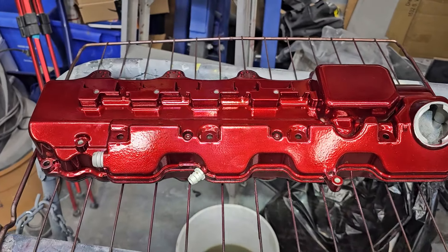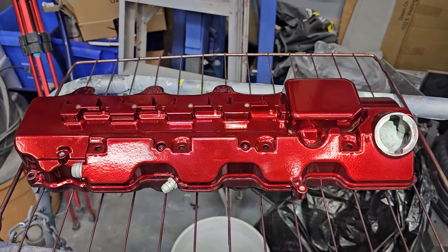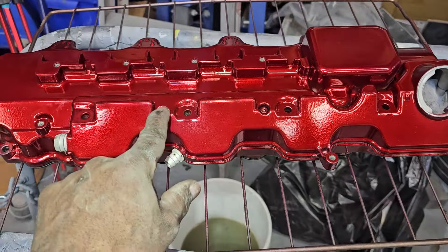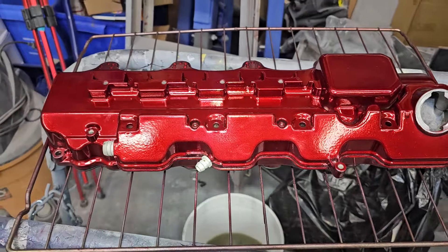I did buy Mercedes valve cover gaskets to put on there just to make sure. I'm going to get this prepped, put the gasket on, then put them on the car. I've got to take these back off, put gasket maker around it, put them on, and then bolt them on the car.